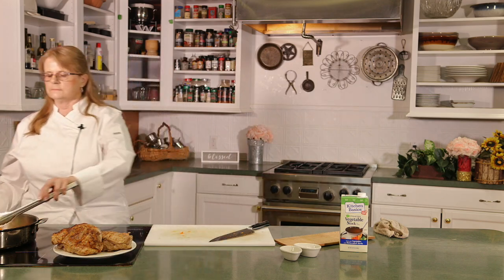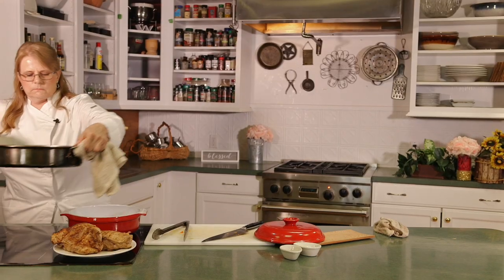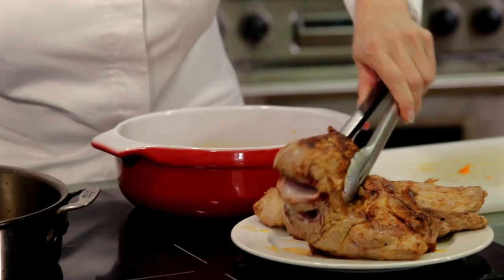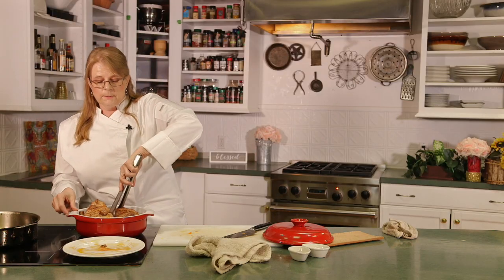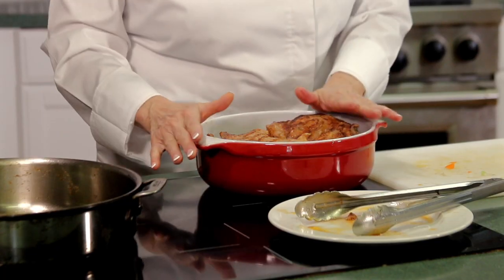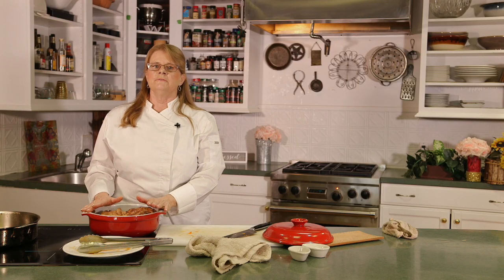Technically you should go low and slow — 325 to 350 in the oven — but that takes a very long time. Because we have these in smaller pieces, it's going to cut the cooking time, so we're taking the temperature up to have lunch a little sooner. We now have our sautéed vegetables. We'll add some vegetable stock, put everything in this roasting pan, add our pork, and then we're actually going to add a saran wrap to the top to lock in the juices so the meat won't dry out. Then we put the lid on and pop it in the oven at 425.